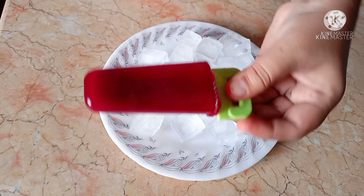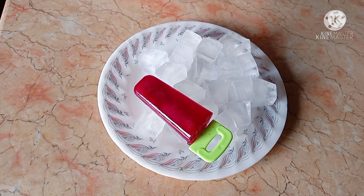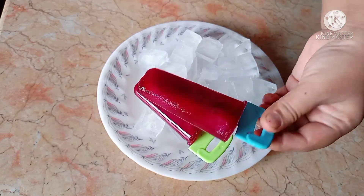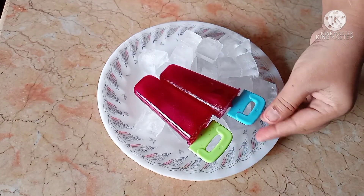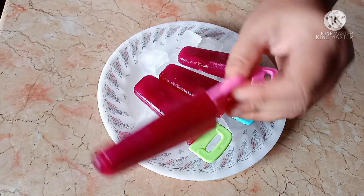I'm going to show you the final look. This is our popsicles! You can make these popsicles at home — you don't need to buy them outside.